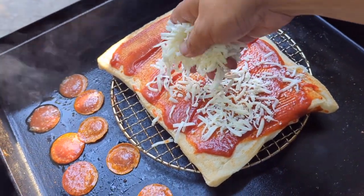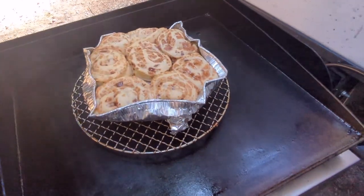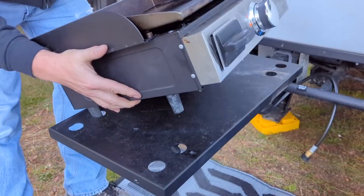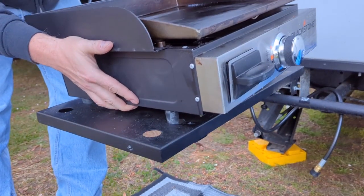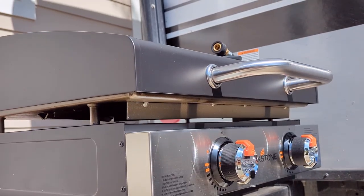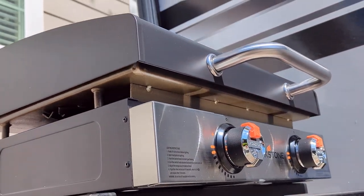We love using our Blackstone at camp, and we use it for just about every single meal. We decided it's about time that we upgrade from the 17-inch Blackstone to the 22-inch Blackstone, just to make it a little bit easier to feed our family of four.